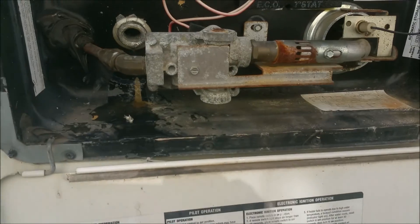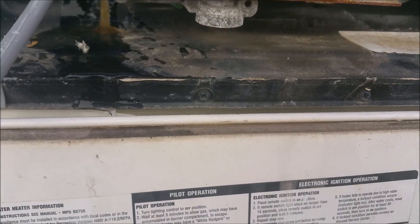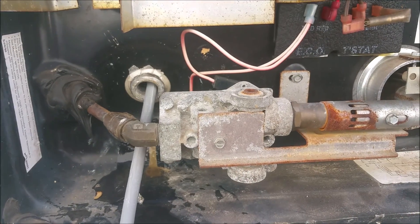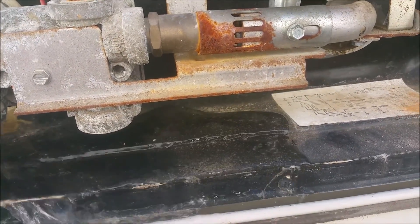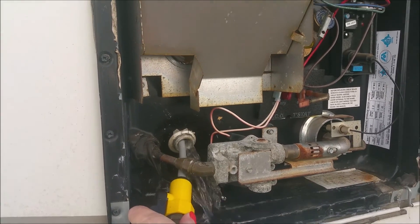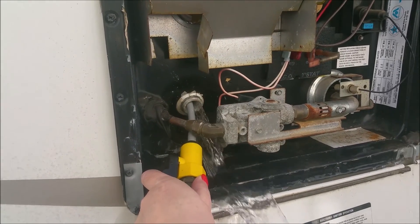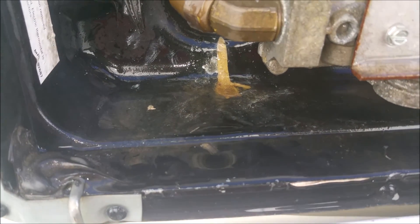I'll show you the drain spout on mine — yours is probably pretty similar. We already have some buildup coming out of it, so we're going to stick the hose back up in there with the kink out of the line. We didn't get a whole lot out of there, so apparently the anode was doing its job.